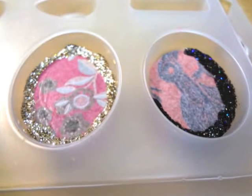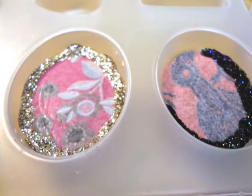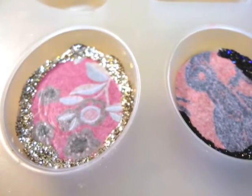I place some paper, good side down, and glitter to this first layer of clear EasyCast already cured in the mold. When the glitter was dry, I poured EasyCast to the brim.